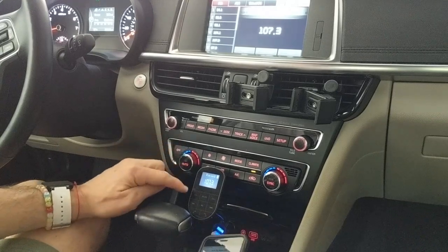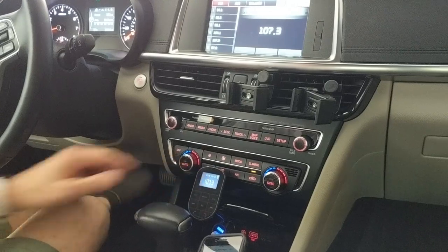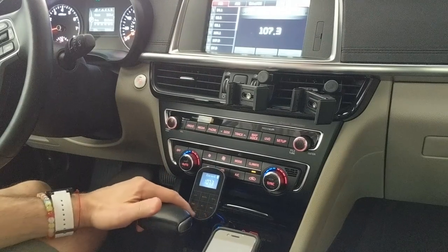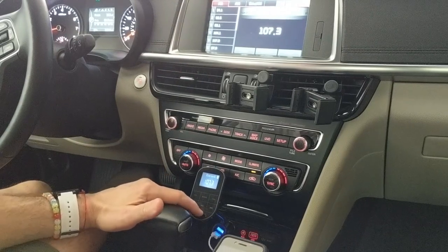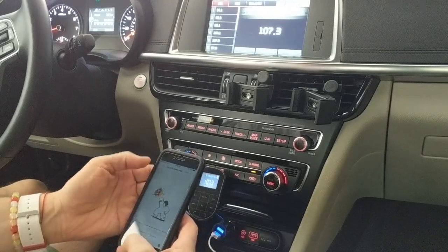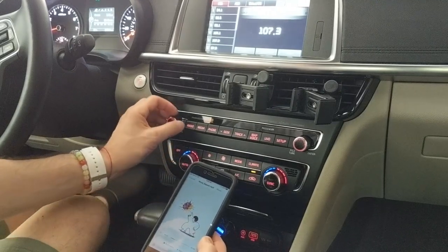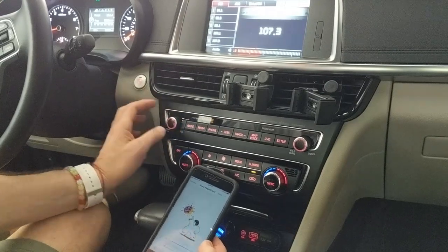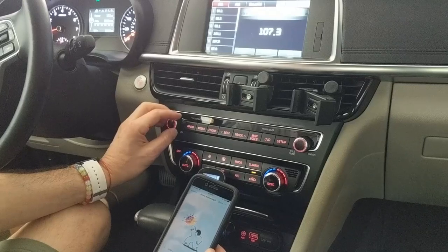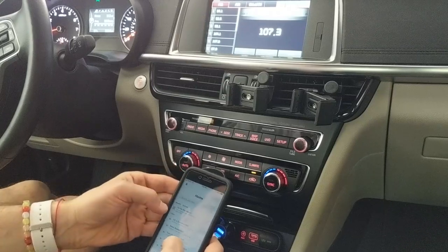There is a channel up and a channel down for adjusting to what channel you need to be on to match your stations. And down here there is also the button to make an outbound call and hang up. I'll play another sound so you can hear — it sounds actually really good I think. So that is playing through any app on my phone.